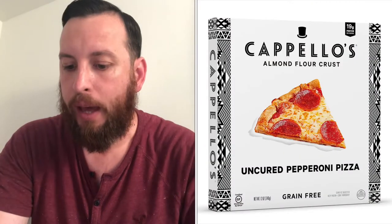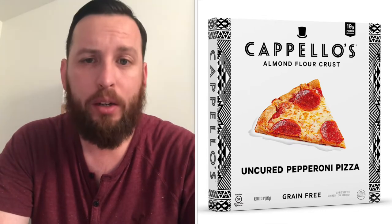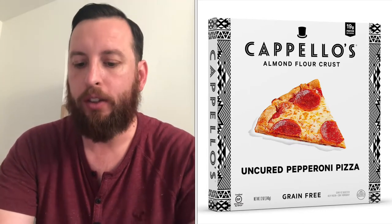Today we're going to be doing Capello's pepperoni. This is almond crust, so grain-free, gluten-free. For all you glutenites out there, this might be for you.